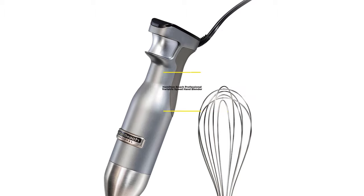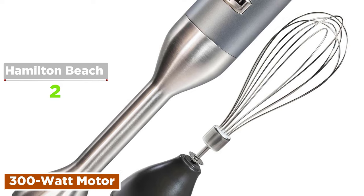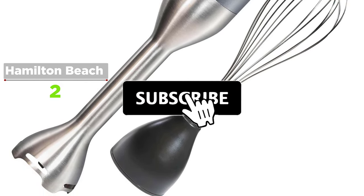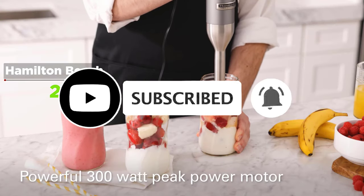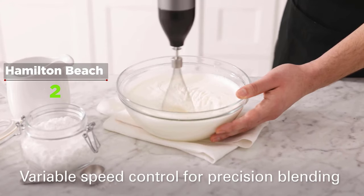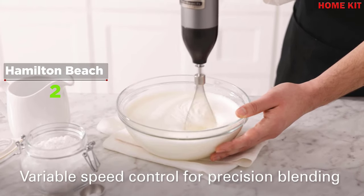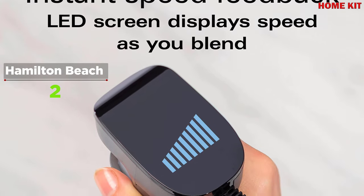With the versatile Hamilton Beach Professional Variable Speed Hand Blender, you can puree soups, blend smoothies, mix dressings, or whip cream right in your pan, bowl, or jar — saving you time and eliminating the need to clean extra dishes. This hand blender is more than just convenient; it's powerful too. It has the power to quickly turn fresh ingredients into homemade dressings, mayonnaise, and more, with its 300-watt peak power motor.